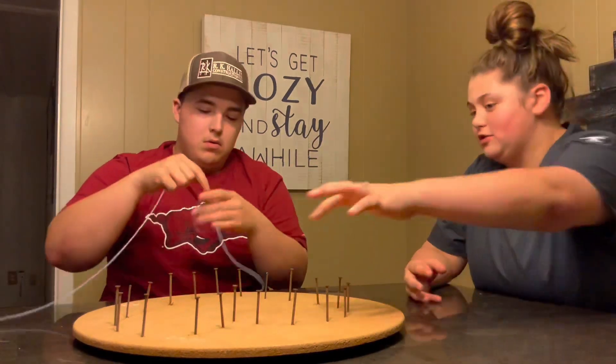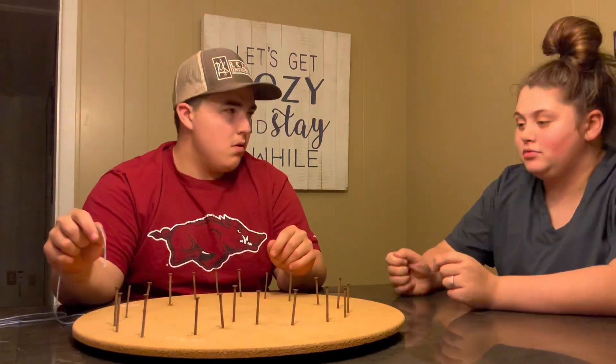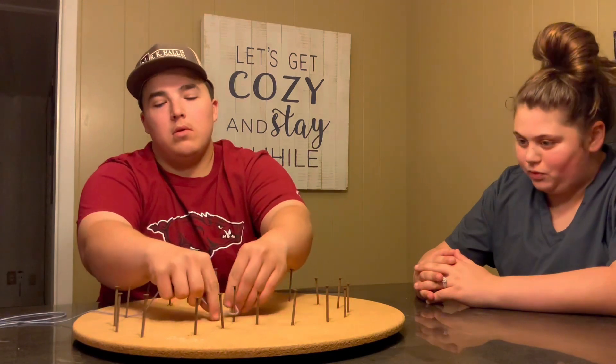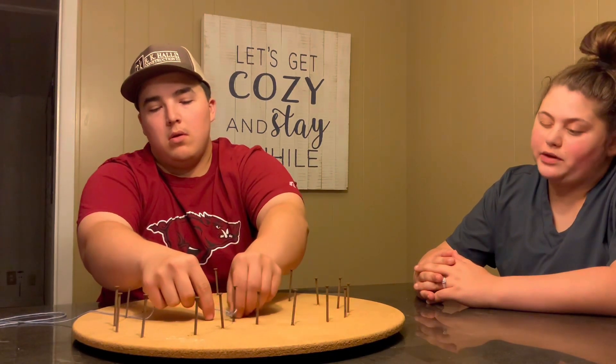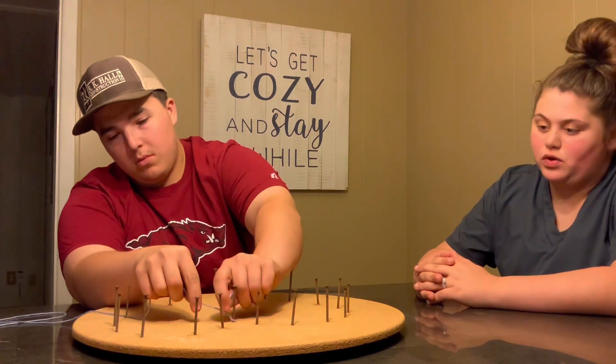You're going to start with this very top nail and make a small knot around it as an anchor point. You may have to tie it more than once to make sure it stays, but it should be fine with just one.